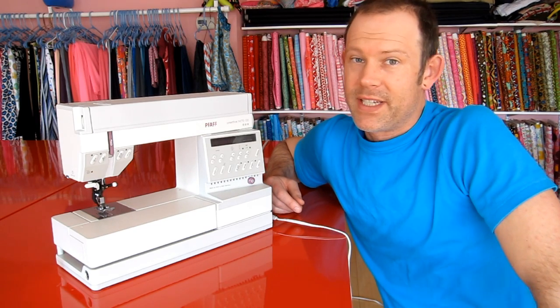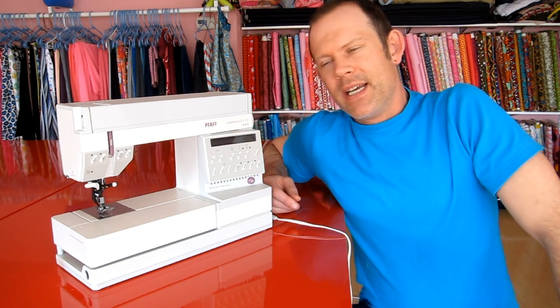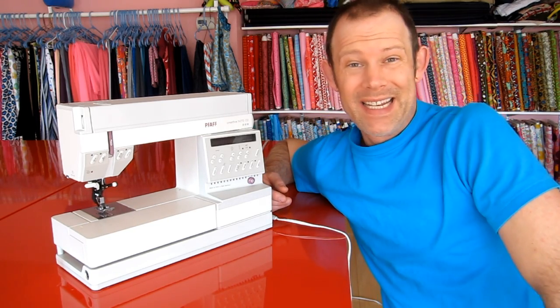Welcome to Brand Sews. Today I would like to show you my Pfaff 1473 CD. I picked this sewing machine up off of Craigslist. It was listed for $35 and then when I arrived they wouldn't take anything over $25.